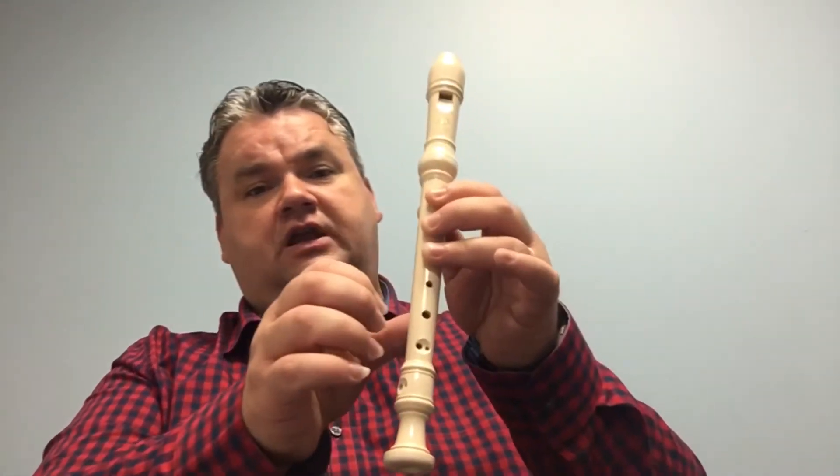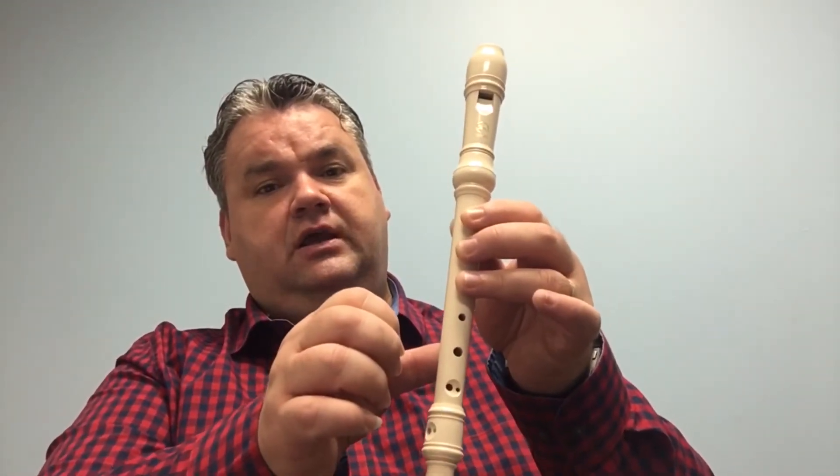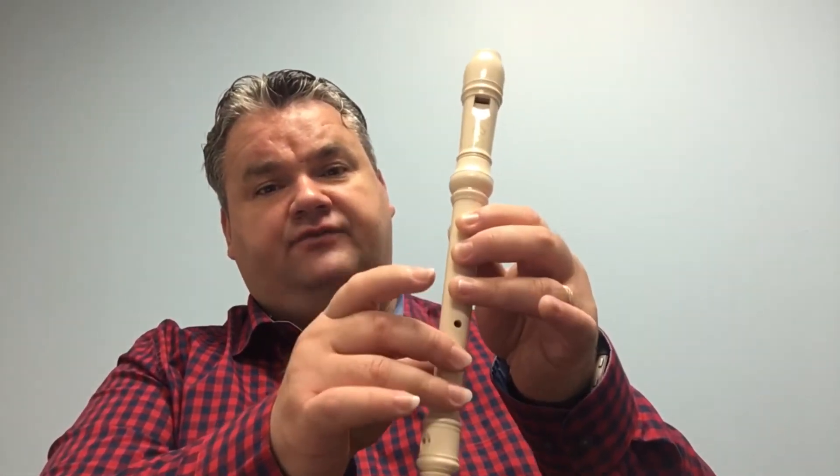Sounds something like that. And here's the conclusion of that first mini section: G, G, G, B, A, G, G, F sharp, F sharp.